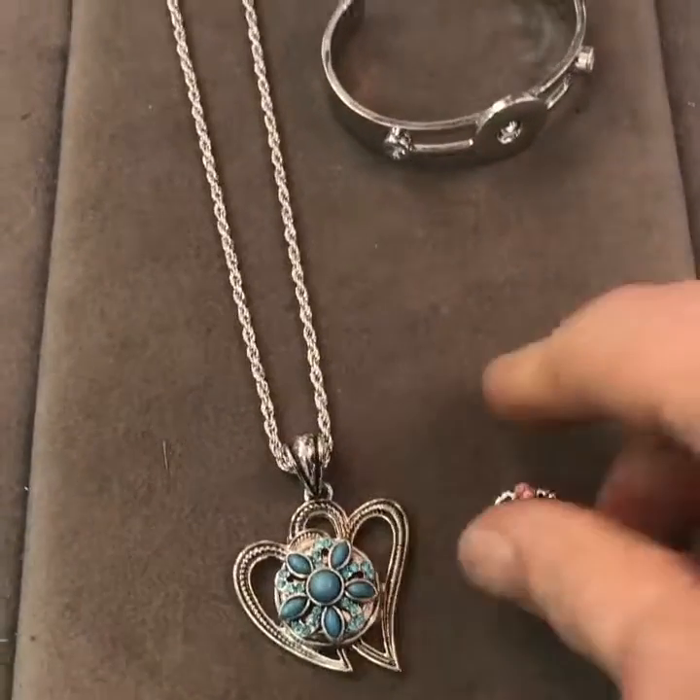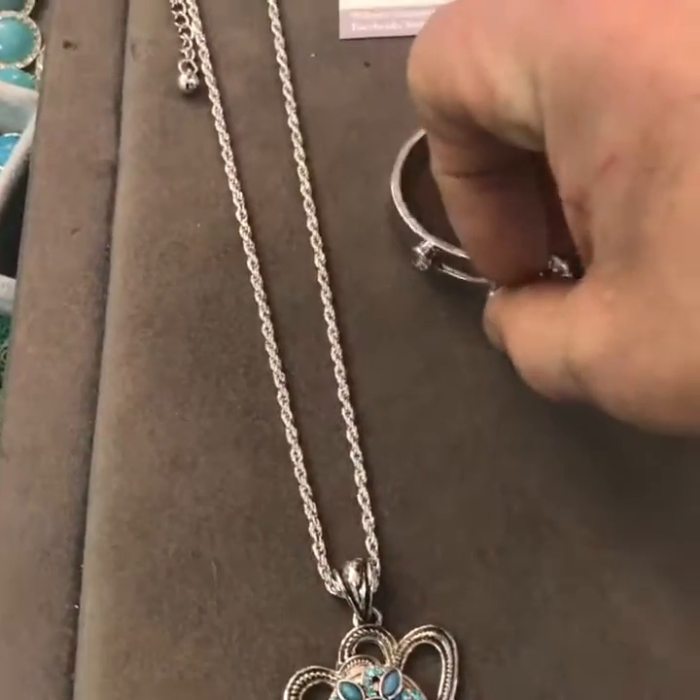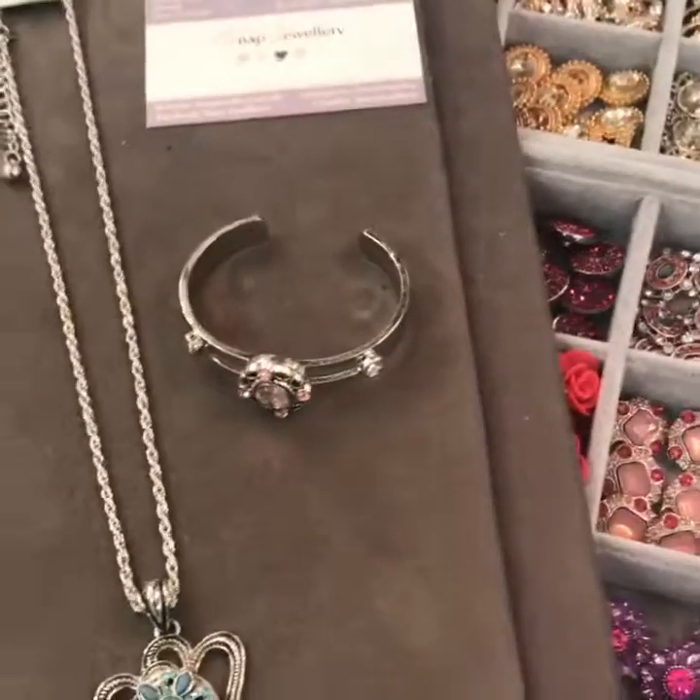It also works on the necklaces and the rings, earrings, bags, shoes.